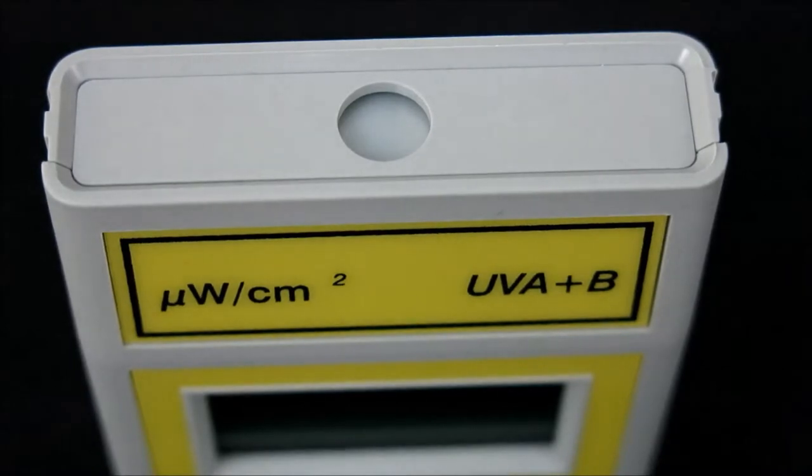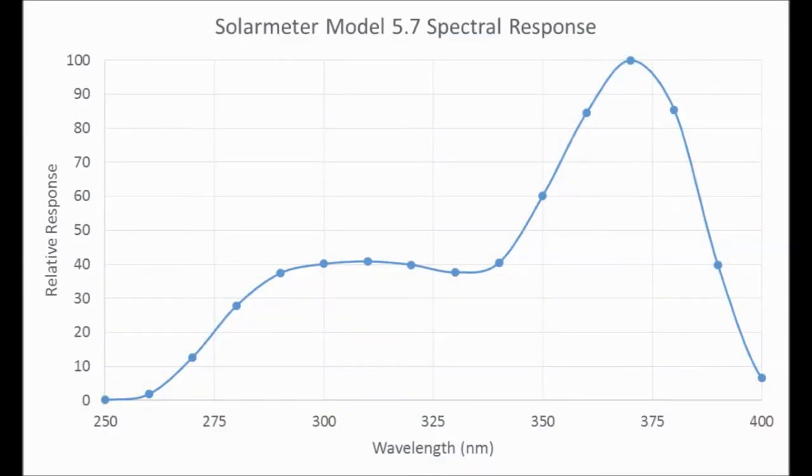The sensor is insensitive to visible light longer than 400 nanometers and infrared radiation, since its spectral response covers only the UVA and UVB bandwidth, as shown on this spectral response graph.